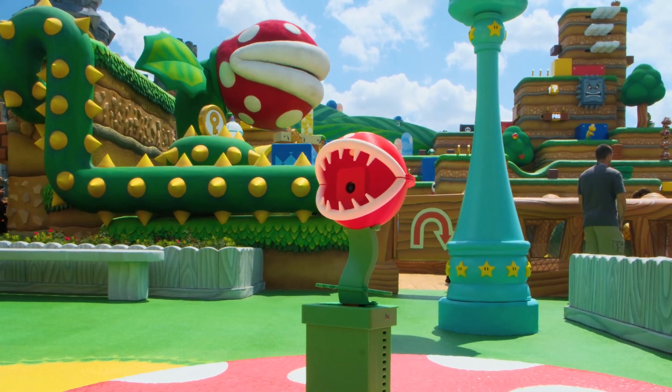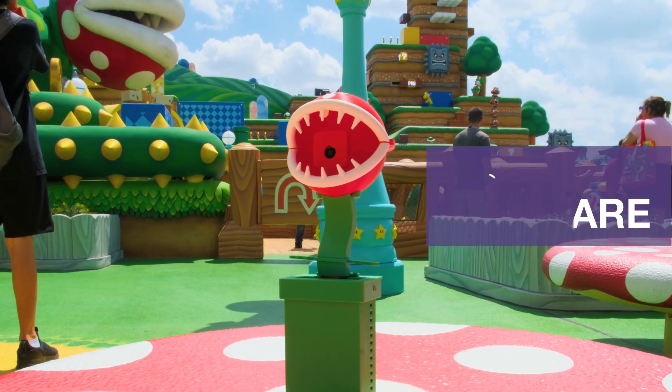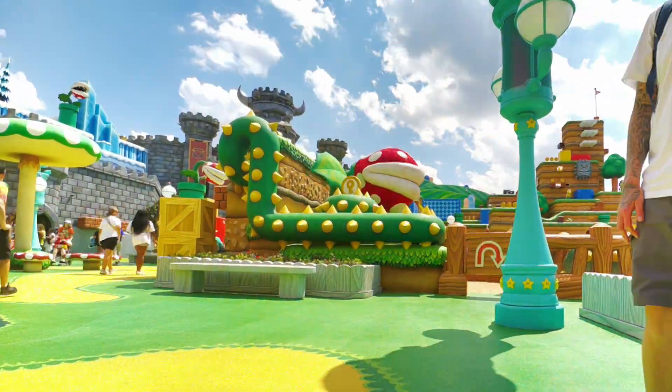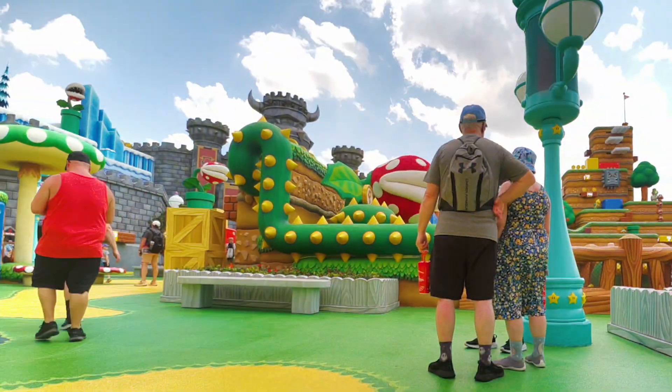We hope this inspires you to build your own Piranha Plant themed camera using Raspberry Pi and 3D printing. See you next time.